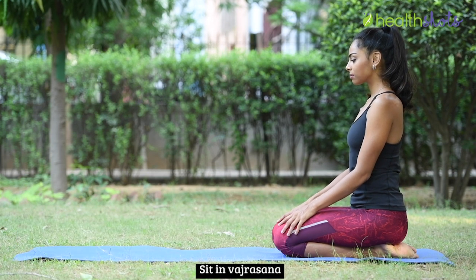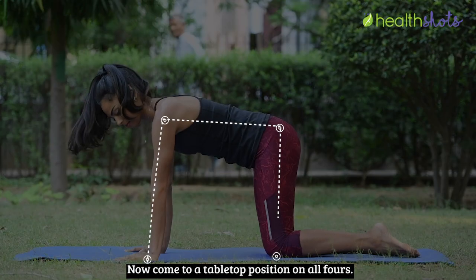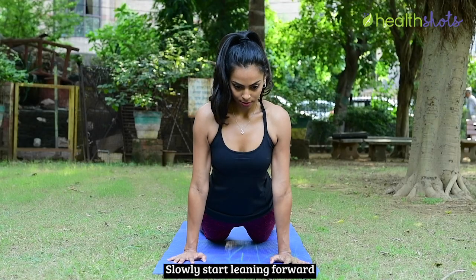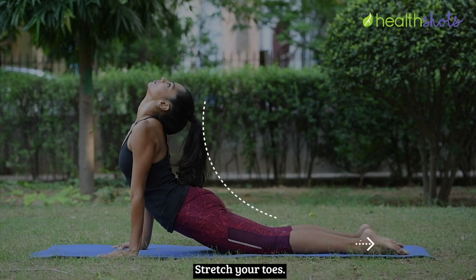Sit in Vajrasana and place your palms in front of you. Now come to a table top position on all fours. Slowly start leaning forward so that your body makes a backward arch. Stretch your toes.